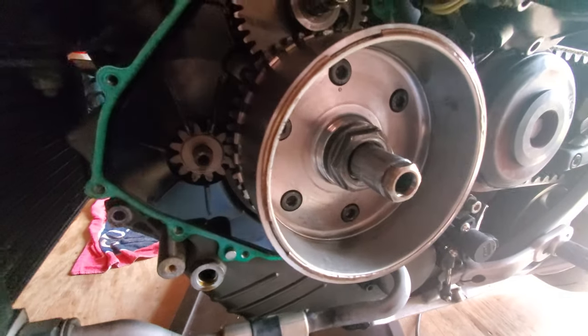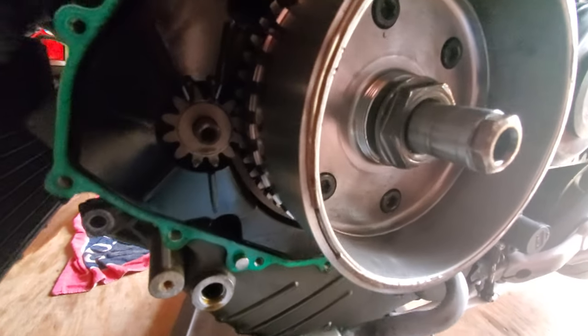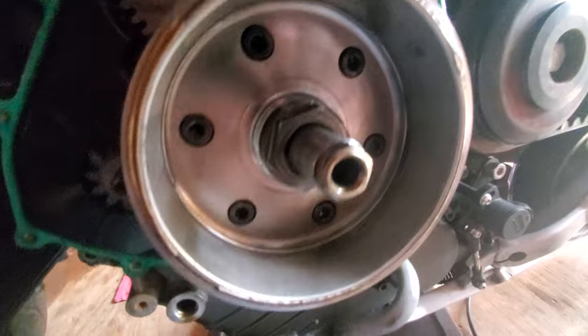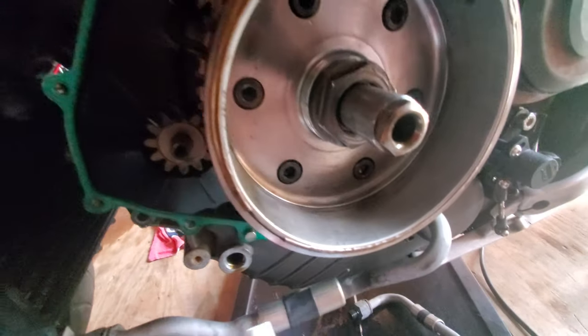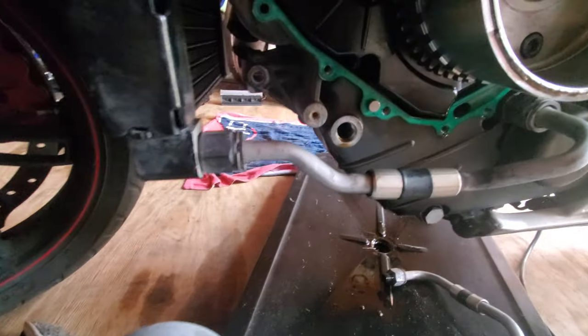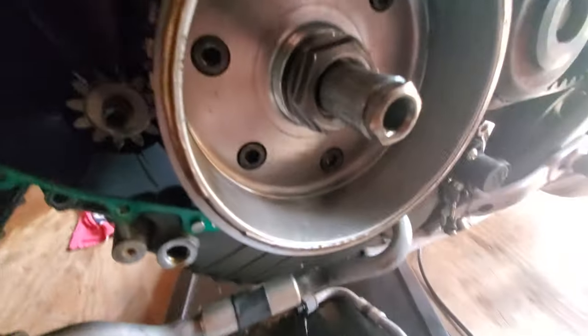The new sprag clutch is installed on the rotor and I just finished torquing down the sprag clutch bolts. It's easier to do it when the rotor is sitting on the crankshaft so it holds it still. I had to put Loctite 648 on those, and now I'm going to have to go pick up some Loctite 272, which is one of the red Loctites, for the actual rotor nut.